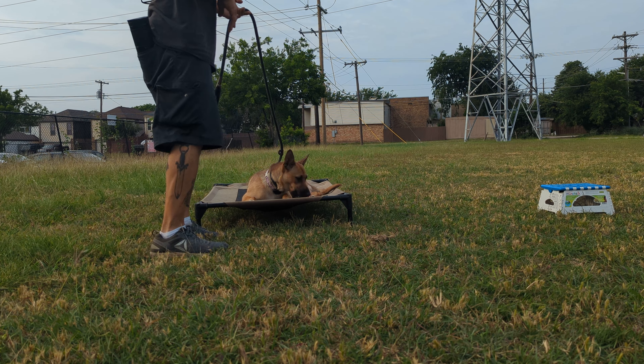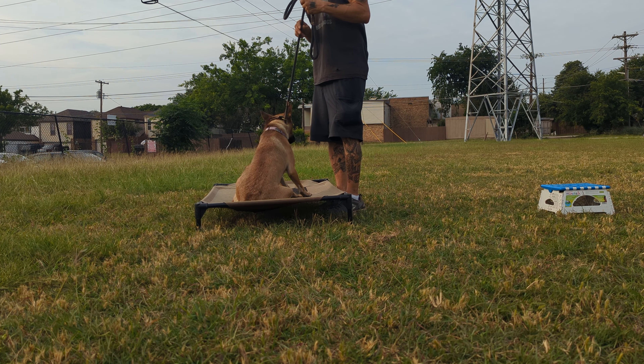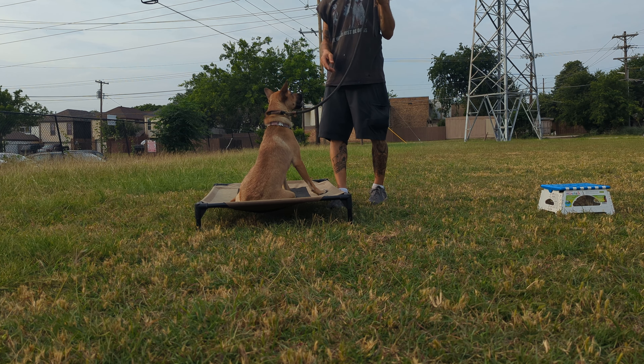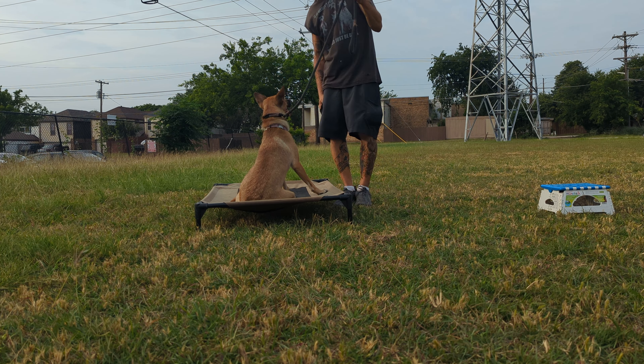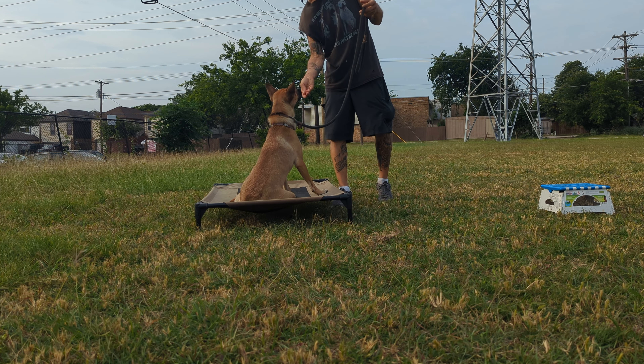You're going to start off really slow — just a hand motion, no words. A lot of times with dogs that are super attached, you might have to do just any kind of movement and reward. Do your hand motion, your movement, good, mark and reward. Hand motion, movement, good, mark and reward. Then break.